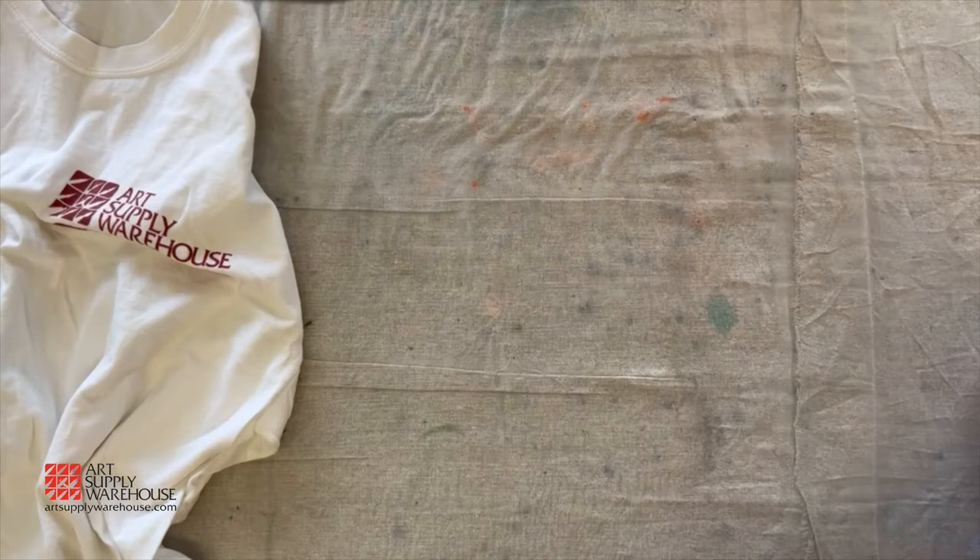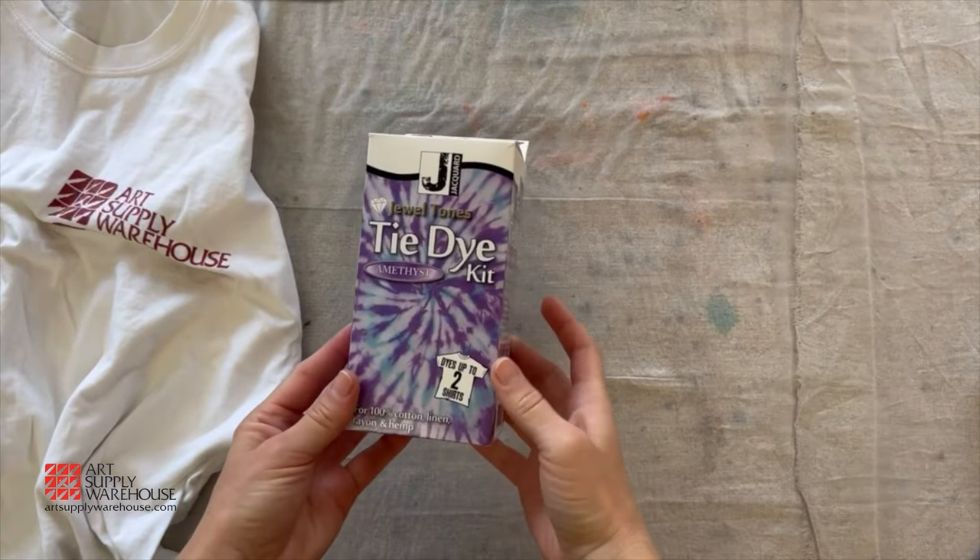Tie-Dye with Jacquard. First, let's go over what comes in the Jacquard Jewel Tones Tie-Dye Kit.